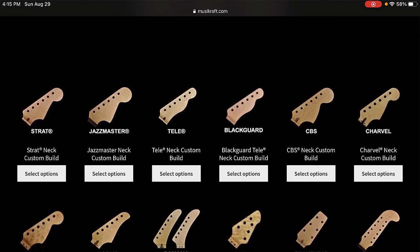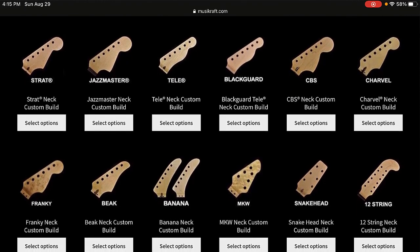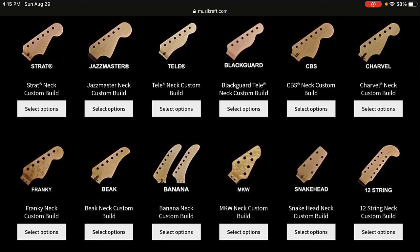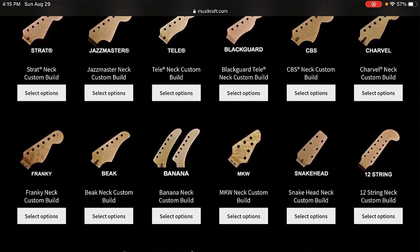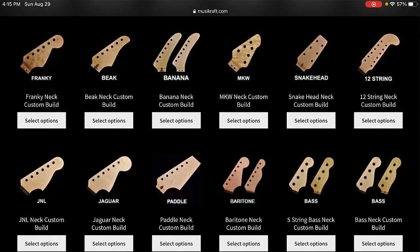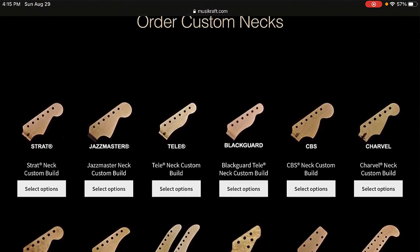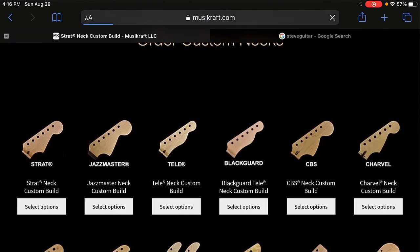You've got Strat, Jazzmaster, Tele, Blackguard, CVS, Charvel, Banana, Snakehead, 12-string, that Smurf kind of look on the far right, baritone — all these different options, even bass guitar and baritones of course. So let me go back up and hit the Strat.